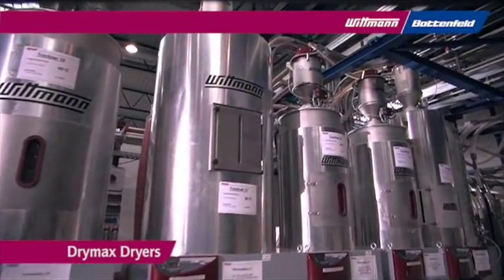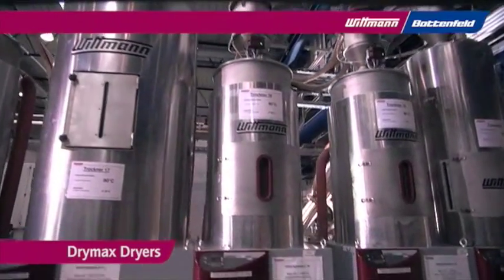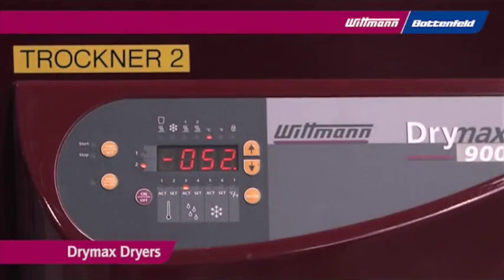The advanced technology of Whitman dryers is called Drymax, offering energy-saving regeneration and an intelligent smart reg function for optimized drying.